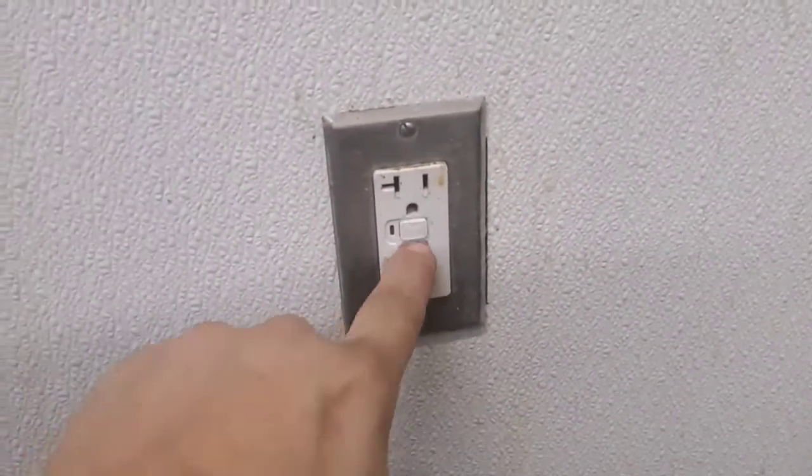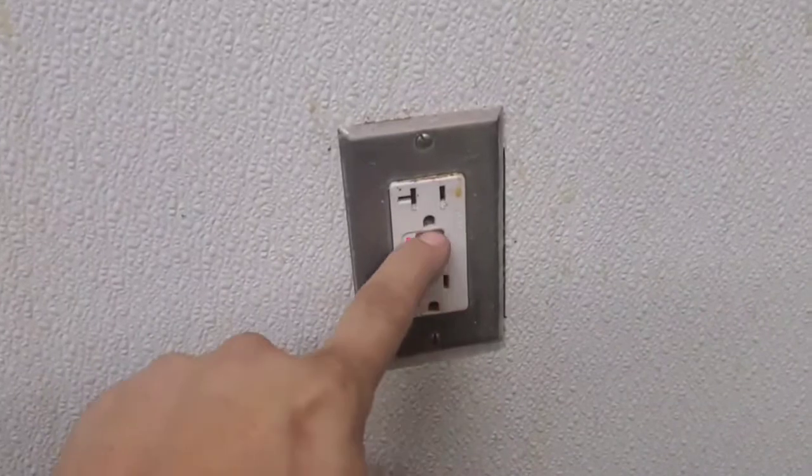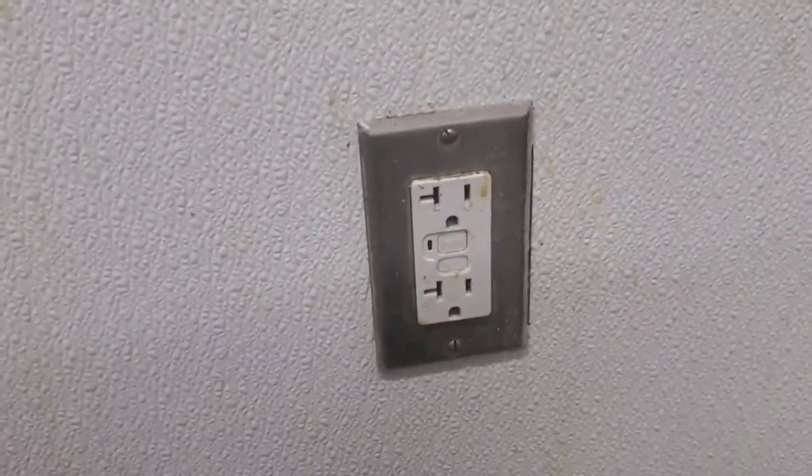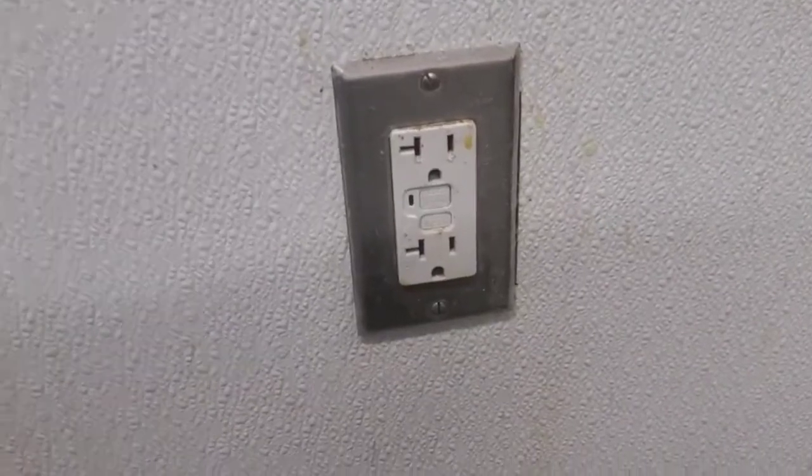This GFCI receptacle has a tendency to trip for no good reason. I'm going to show you the proper process of stopping this once and for all.